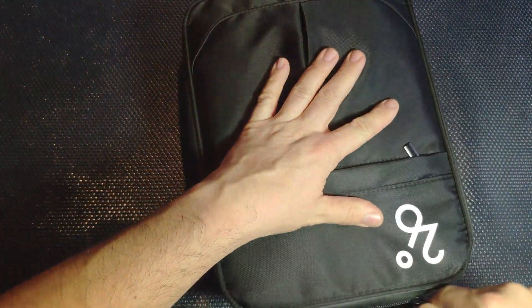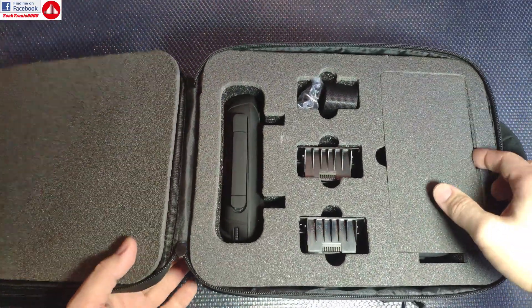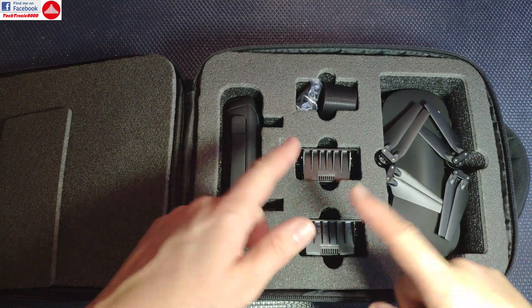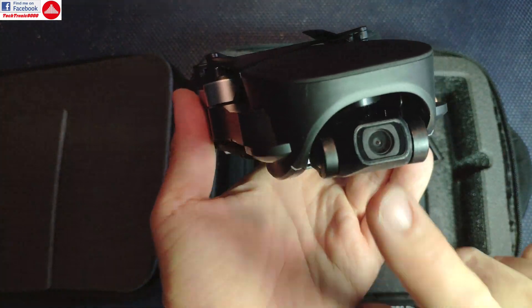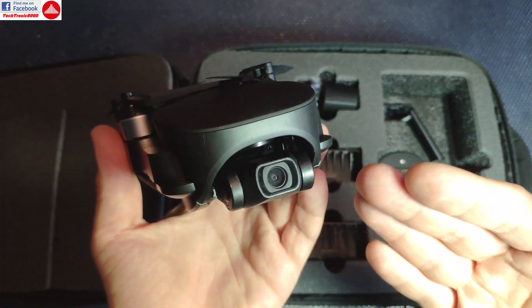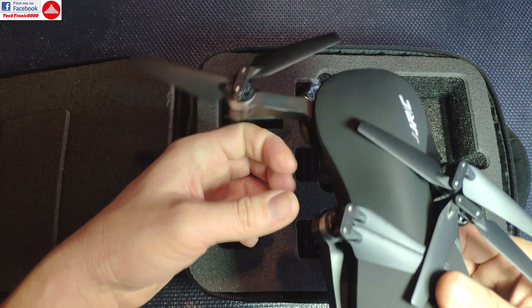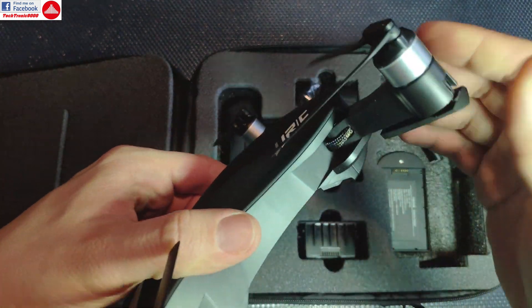Hello everyone and welcome to the review of the JJRC X12. This is also sold under other names such as Seafly, Isshin, and so on, but this is the JJRC X12 — the two battery combo version. The quadcopter features a three-axis gimbal and is advertised as having a 4K camera. There are two models: full HD and 4K. This is the 4K version, though I don't plan on getting great 4K quality at this price.